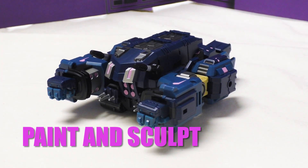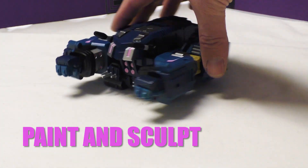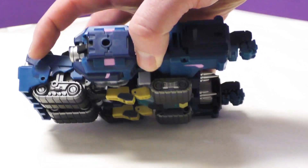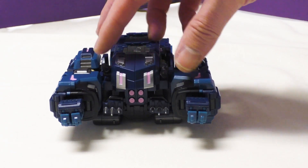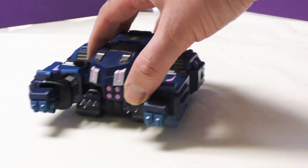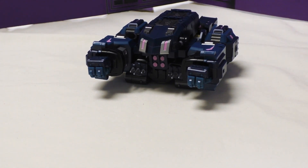Here he is in his alt mode - it's supposed to be a tank. It's a laying-down mode. You can tell it's a tank because there are treads here and treads here. He's got spikes here and some guns here. It literally looks like he basically tucked his head into his body, fell forward, and started driving around.